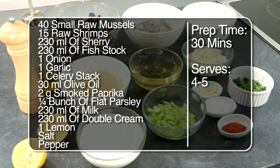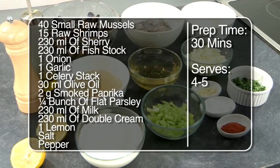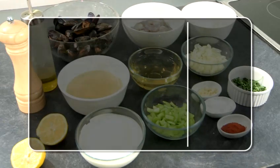Two grams of smoked paprika, a quarter of a bunch of flat parsley, 230 milliliters of milk, 230 milliliters of double cream, one lemon, and salt and pepper for seasoning.